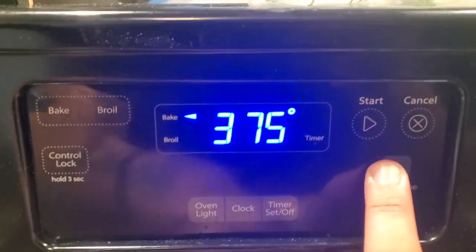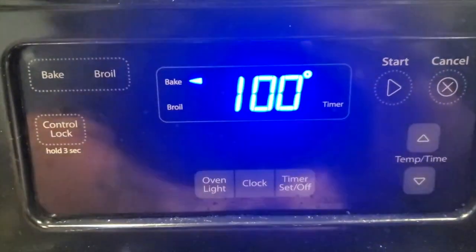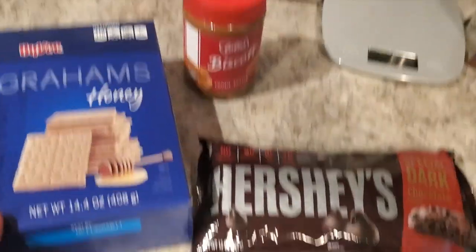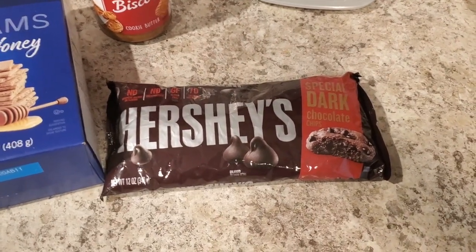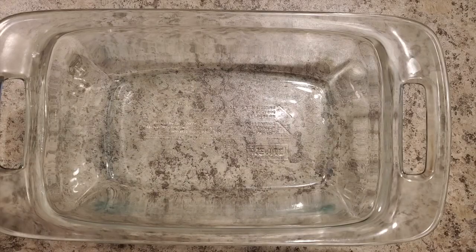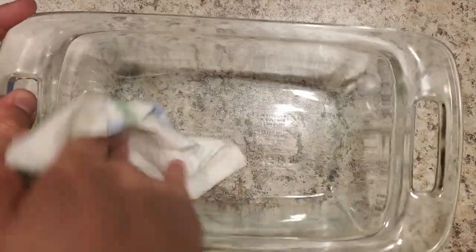First things first, set your oven to 400. Here's what you're gonna need: jumbo marshmallows, graham crackers, cookie butter, and your choice of chocolate — it's only for the drizzle at the end, so whatever you like. First things first, oil down your pan.